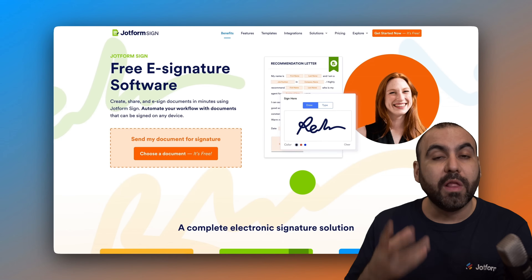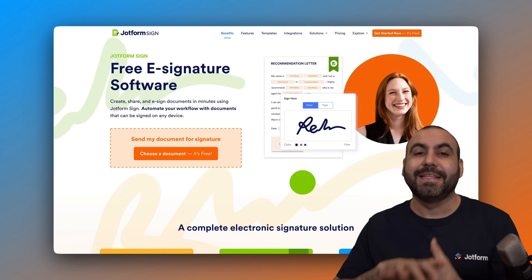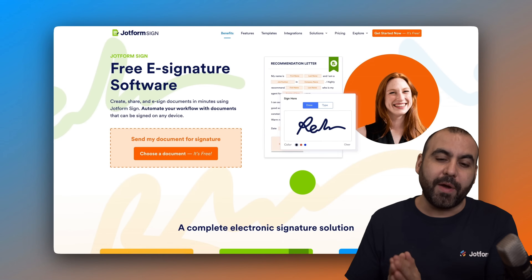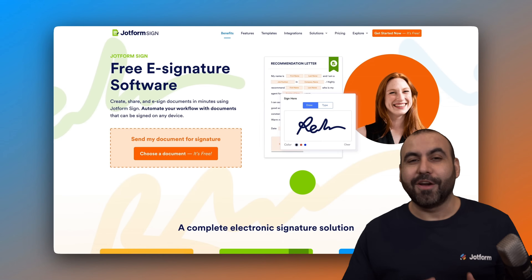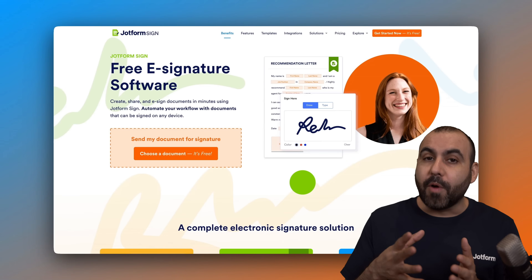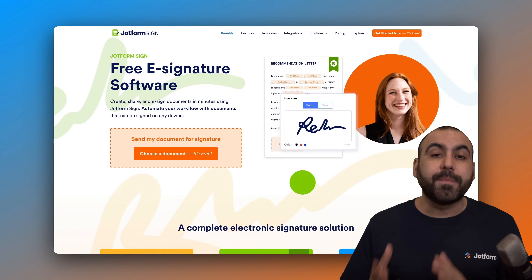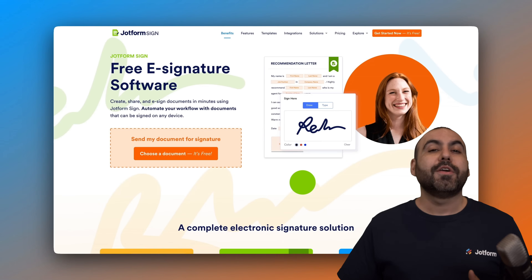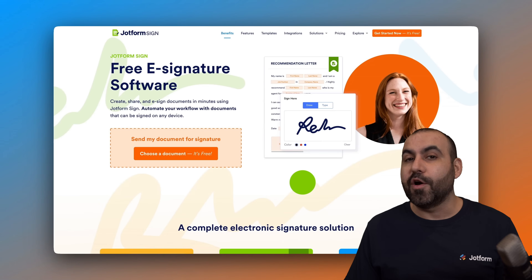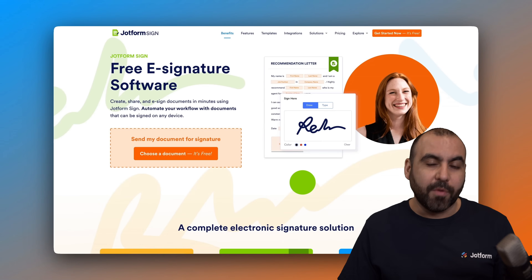You can definitely take full advantage of this application right now by downloading it in your mobile app store and start using it right away. It's going to help you with all your document needs straight from the mobile application. Best of all, you'll have access to these documents from your phone and from your JobForm desktop, so you'll have full access to customize and work with these documents.